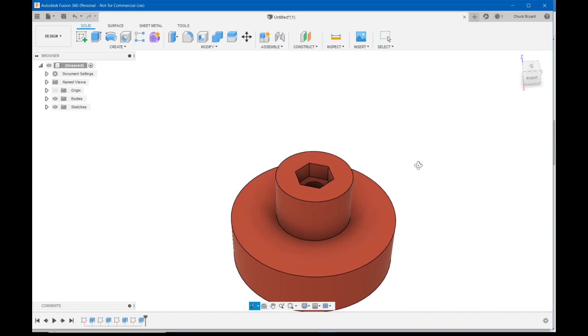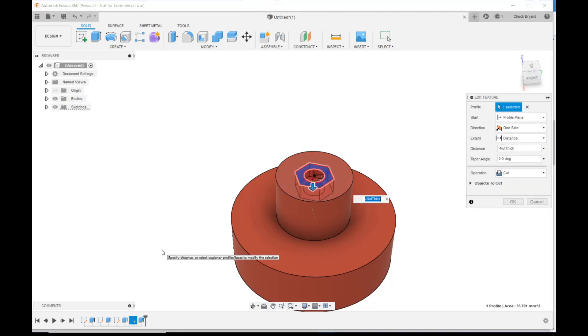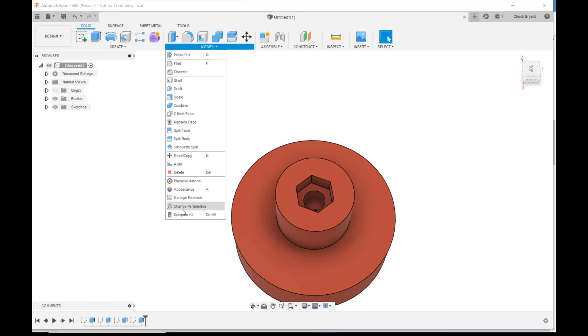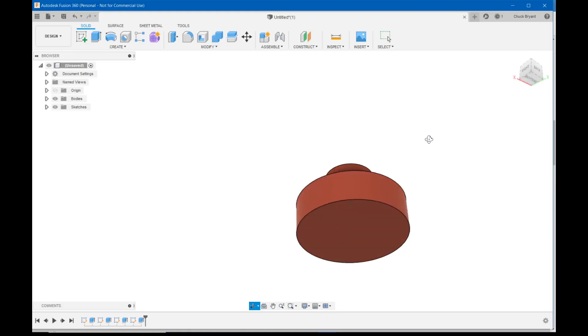That looks visually like way too deep, but it's only 4 millimeters. Let me right-click the last operation in the history and edit the feature to confirm the value. I'll measure the nut again — yep, that is 4 millimeters. It just looks funny for some reason. But there's our nut recess. We could leave it like that, but let's add some finger grooves to make it easier to grip.